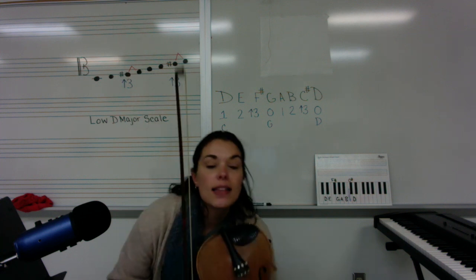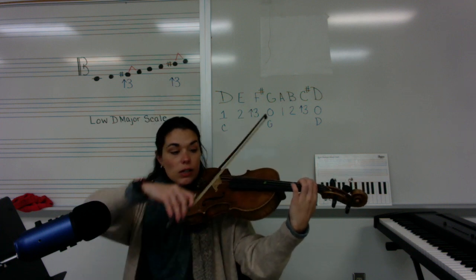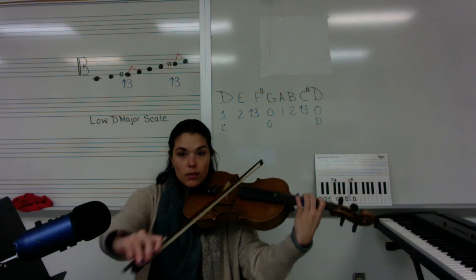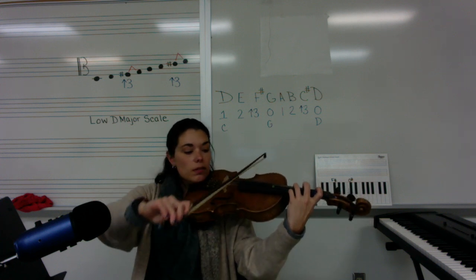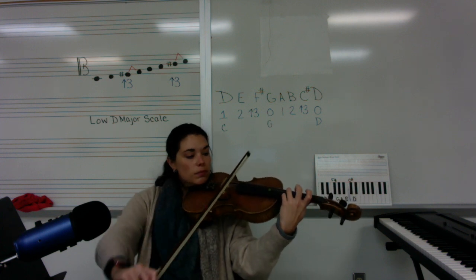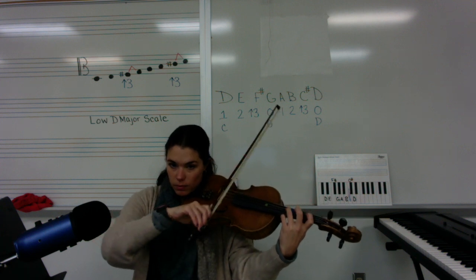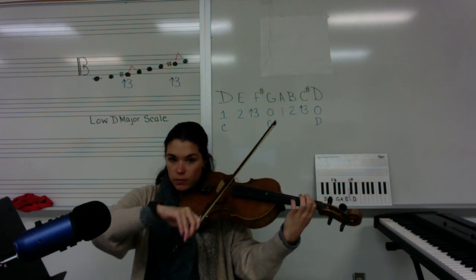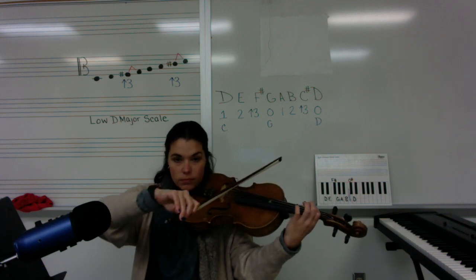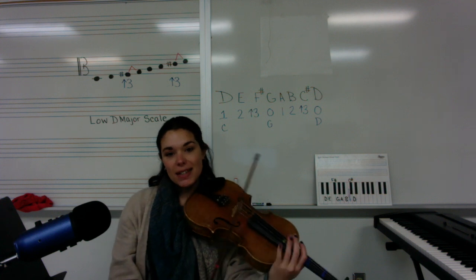Let's try this again. Let's do quarter notes this time. One, two, three, four. And there you have it — that is the low D major scale.